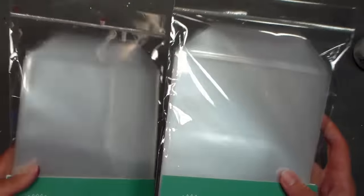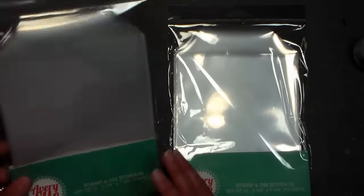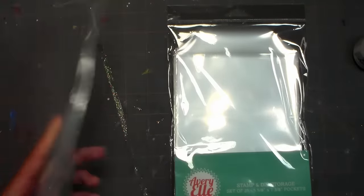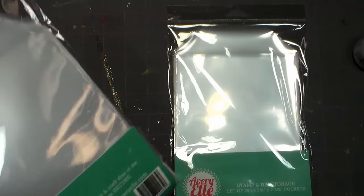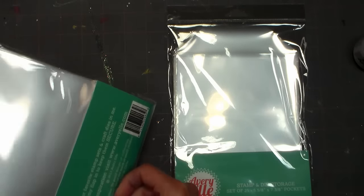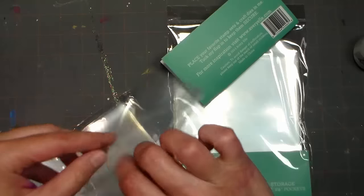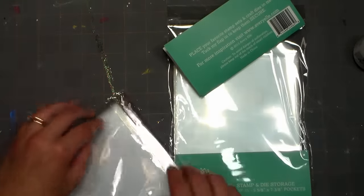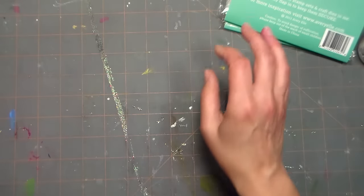I grabbed two Avery L storage pockets because they were 50% off - I think maybe $5.99, regular $11.99. A very nice lady donated a bunch of dies to me and I really don't have a good solution for storing thin dies. I got these because I saw Jennifer McGuire using them and they look like a great idea for storing die sets, especially dies and stamps that go together. They're a thick plastic with a little tab on the top, and Jennifer says they've held up really well.